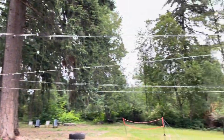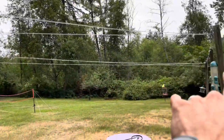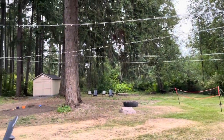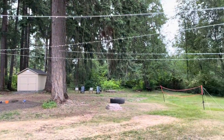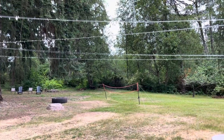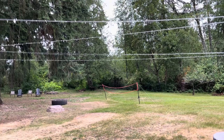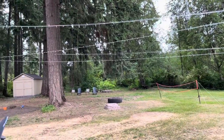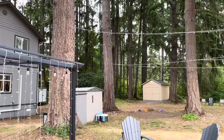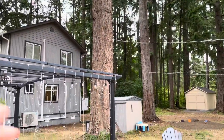Another thing I would recommend: I originally ran 650 feet of eighth-inch cable in one continuous run. The cable alone was very easy to pull tight, but once I started to put lights on it there was way too much slack in the cable, and the cable was a lot heavier than I anticipated.